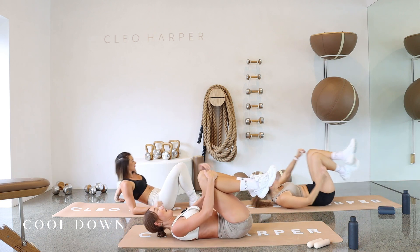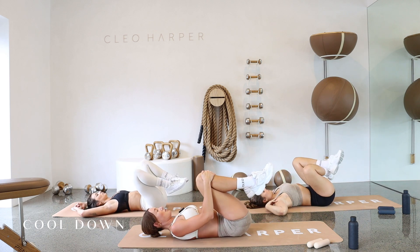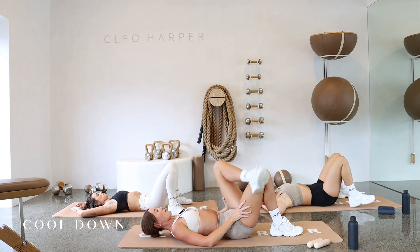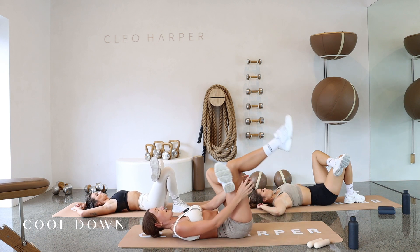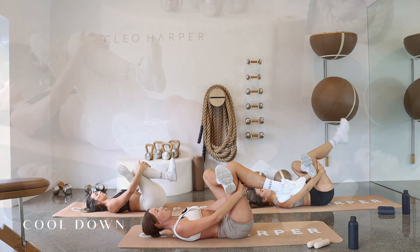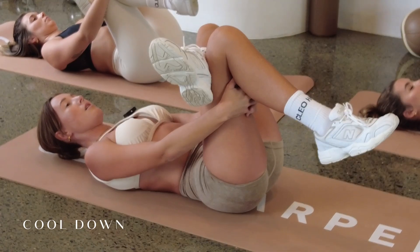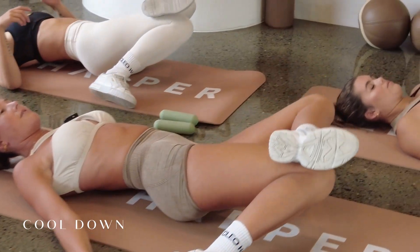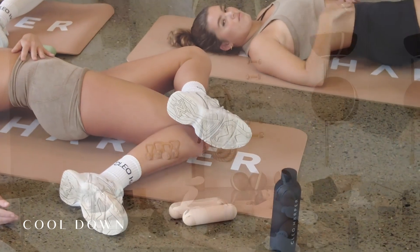Just hug your knees into your chest. Take a little rock side to side. That's the best part of this workout — you just do two straight away and then you are done. Just plant your feet down, keep your knees bent. You're going to take your left foot over your right thigh, just holding a glute stretch. You can either stay here keeping that knee open wide, or you can reach through and hug that right thigh in towards you for a little deeper. Just try and relax through your upper body — you can even close your eyes here if you want to.